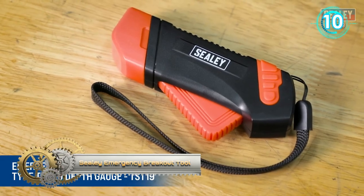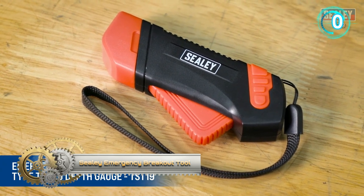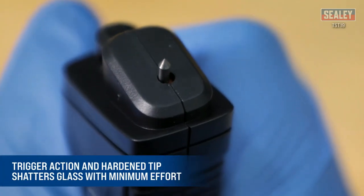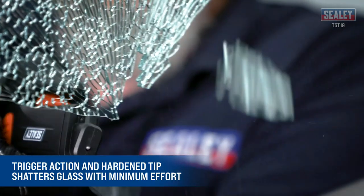The Sealy DSBC range of compact 12-volt lead-acid battery chargers is ideal for home and light workshop use. They come in a durable composite housing with a carry handle and an 8-meter cable with insulated clamps.